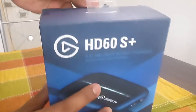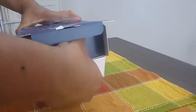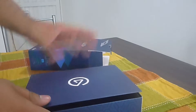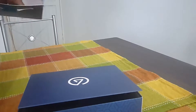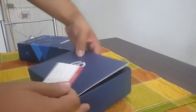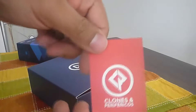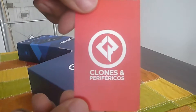Entonces arranquemos, vamos a hacer este unboxing. ¿Qué trae esta caja? Esta caja lo que trae es... viene una linda presentación en la cual vemos el logo. Otra caja acá adentro. También tenemos de donde la conseguimos, de clones y periféricos.